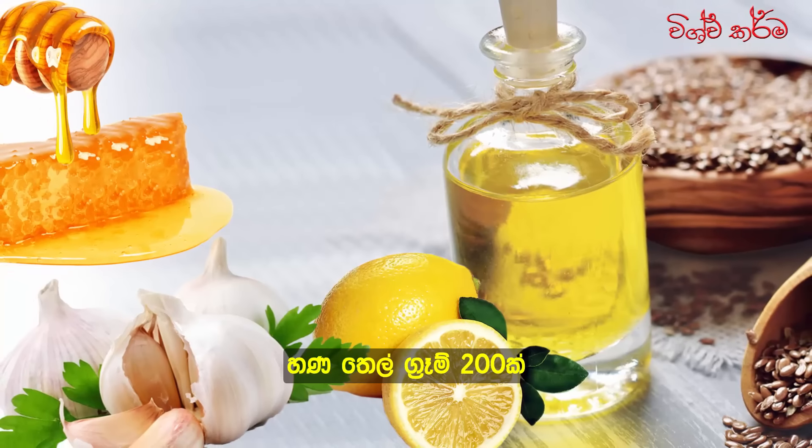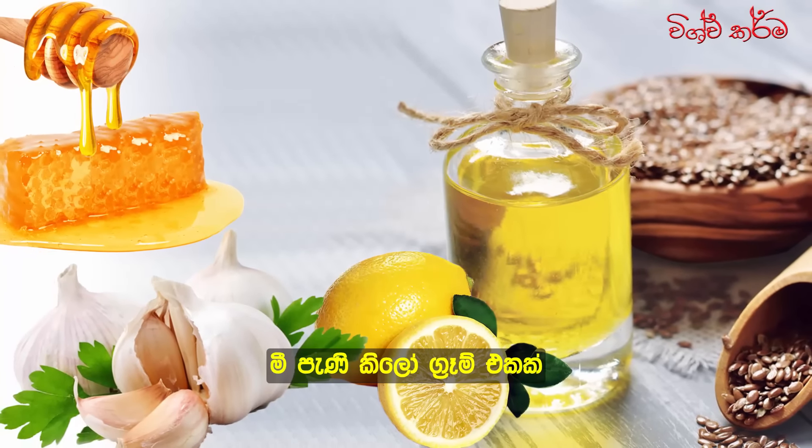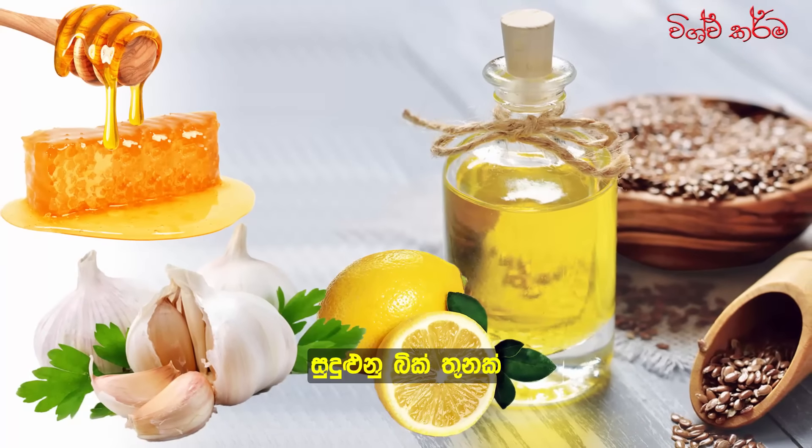Ingredients: 200 grams of flaxseed oil, 4 lemons, 1 kg of honey, and 3 small garlic cloves.